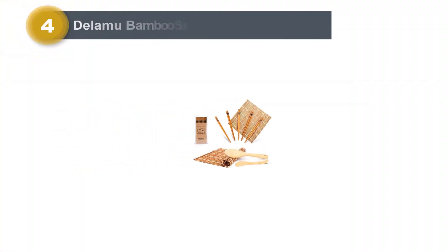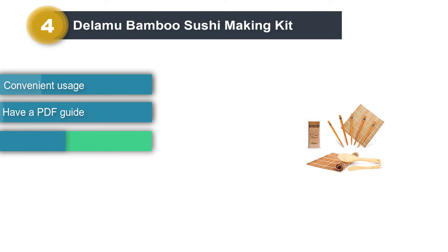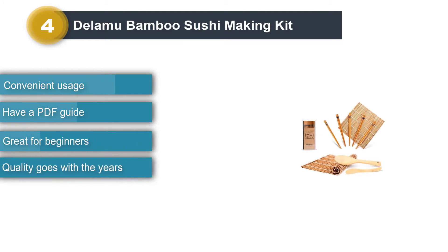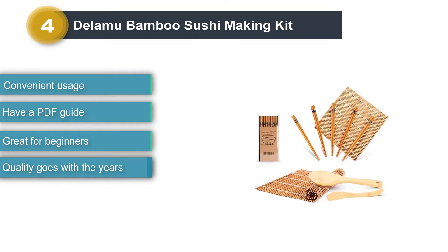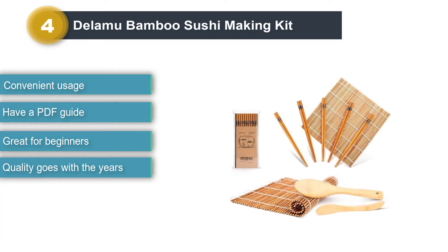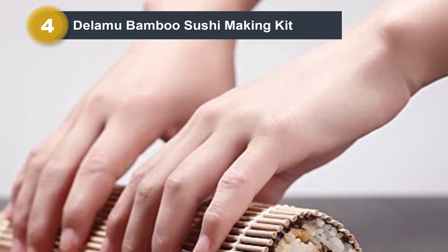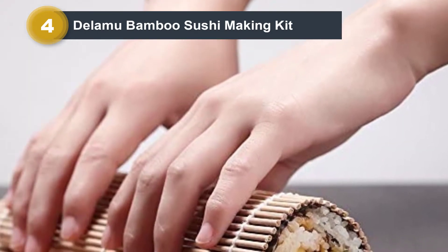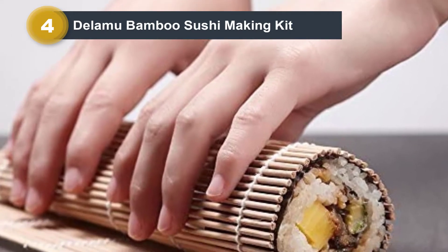Number 4: Delamoo Bamboo Sushi Making Kit. In comparison with other bamboo kits, the Delamoo Bamboo Sushi Making Kit has the same tools — a rice paddle, a rice spreader, two mats, and five pairs of chopsticks. However, its mats are more extensive and thicker than others. All of the tools are made from top-quality natural bamboo, so during your usage, there are no splinters and no unraveling of the cotton string stitching.